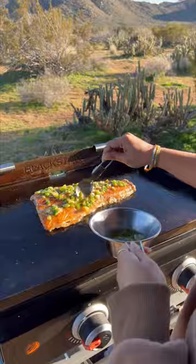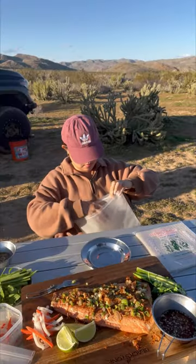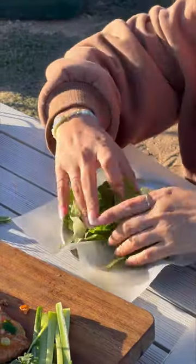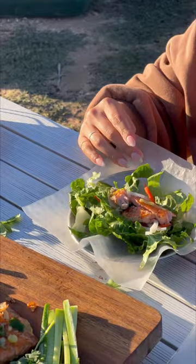Once the salmon is cooked until golden on each side, it's topped with the scallion and garlic oil and the crispy shallots. To serve, soak rice paper in some water, then load in lettuce, fresh herbs like cilantro and mint, cucumbers, pickled carrots and daikon if you have them, and big chunks of salmon, and just roll it up.